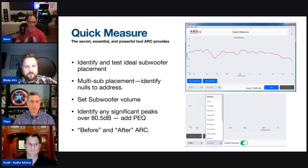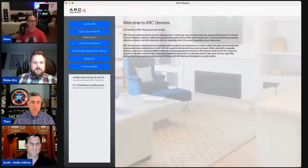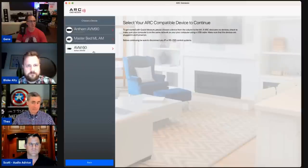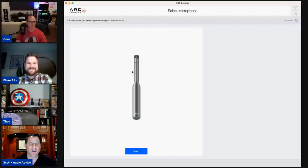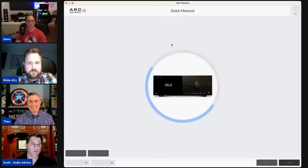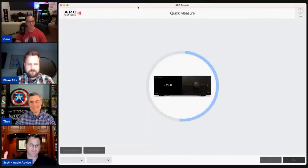Here's where Quick Measure is in ARC: once you launch ARC, go to Other Tools and launch Quick Measure. It will find every Anthem, Paradigm, or Martin Logan product — you select the processor, hit continue, plug the microphone in, and it loads up. The software is incredibly stable, which is hard to achieve across lots of different platforms and PCs.